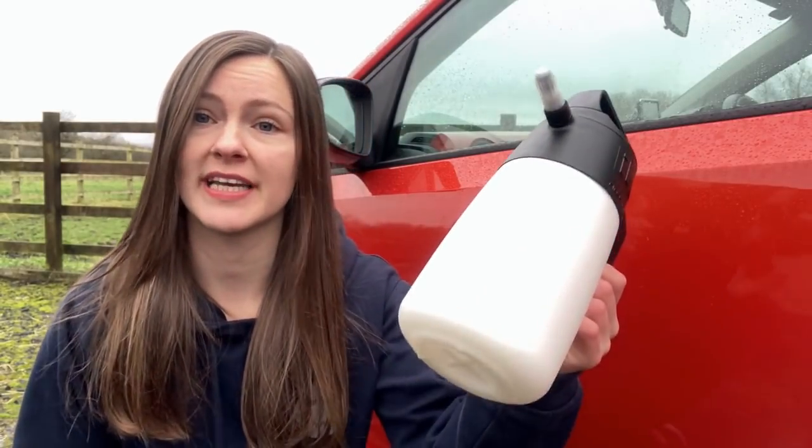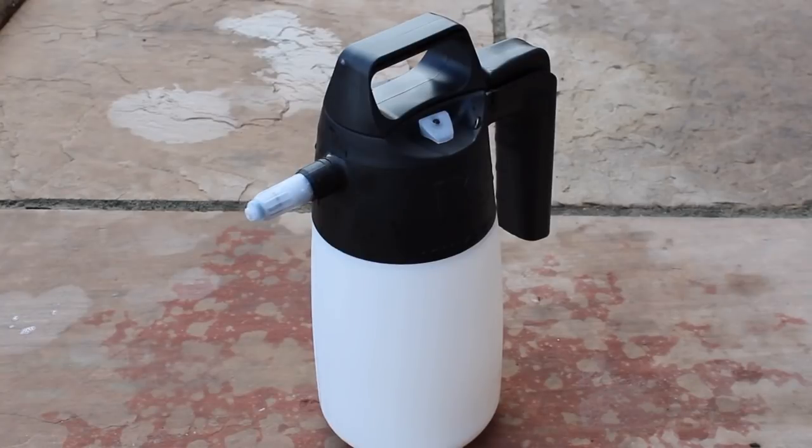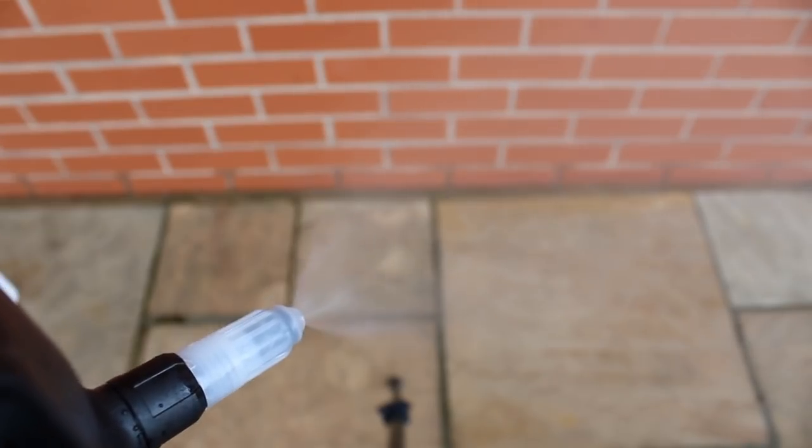Another method you can use is a sprayer — either a trigger spray or, as I've got here, a pump sprayer, which makes life a lot easier when applying this volume of product to a car. This brings me to a similar gripe: the instructions do say you can use it in a sprayer, but they don't say anything about dilution ratios, which I don't think is entirely helpful.